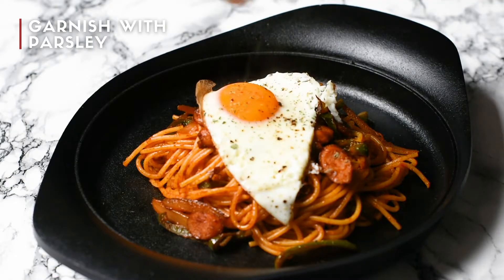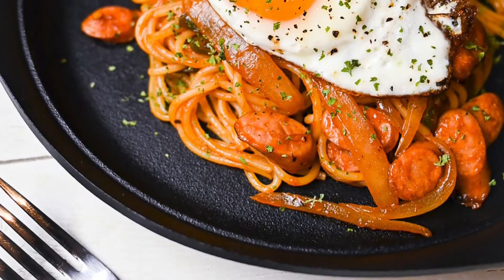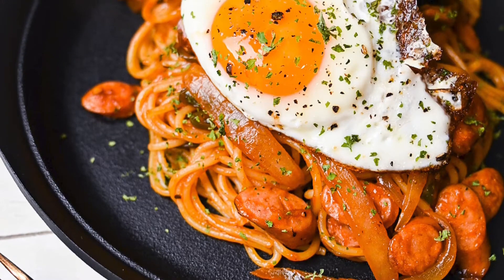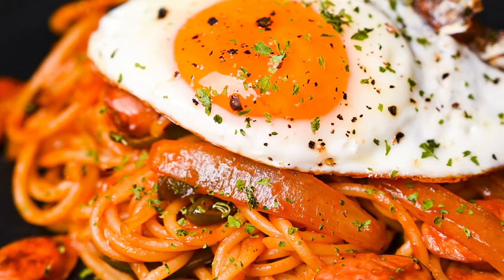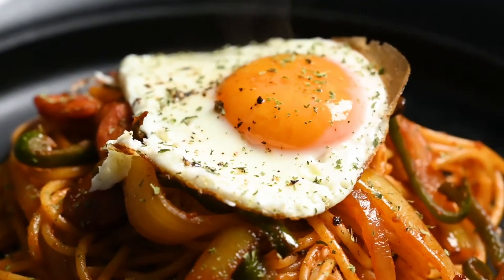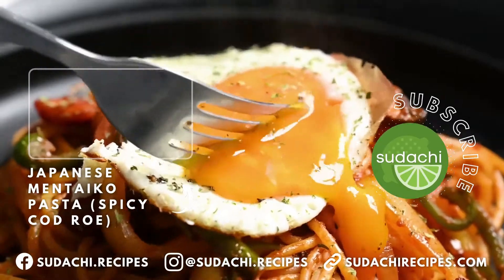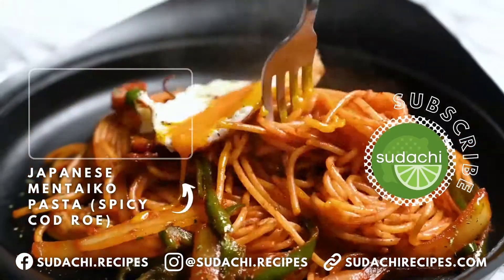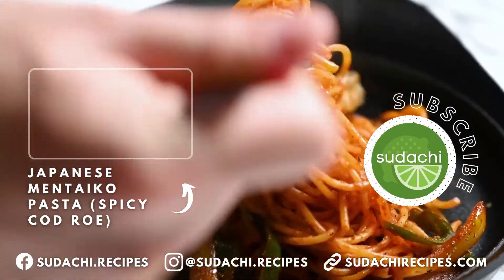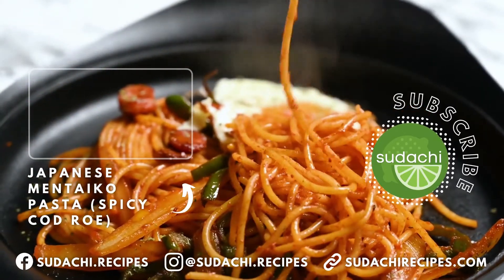Add a sprinkle of parsley for a finishing touch and there you have it — Japanese cafe style spaghetti napolitan with a fried egg. Thanks so much for watching. If you enjoyed this recipe and like Japanese style pasta dishes, you should check out my mentaiko pasta video. Also be sure to subscribe to my channel if you want to keep up to date with my new recipes. Hope to see you next time. Have a great day. Bye.